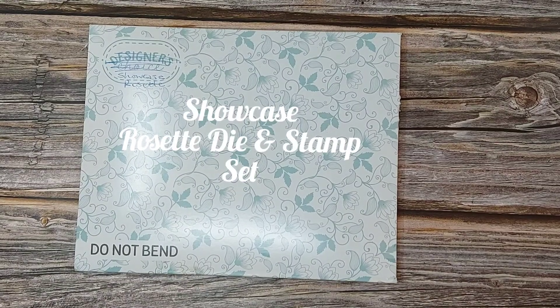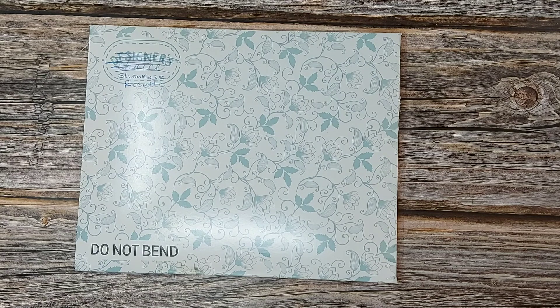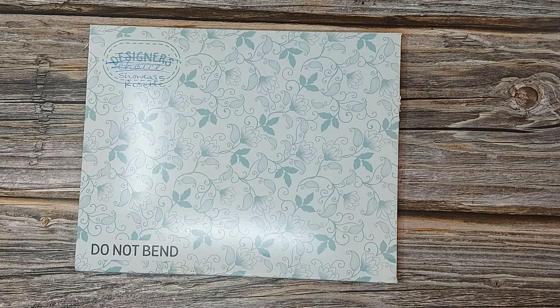Hi everyone, welcome to my YouTube channel. It's Victoria DL here from Tonic Studios. I'm part of the Tonic Studios design team here in the UK. For anyone that hasn't been to my channel before, big hello — and to everyone that knows me, a big squishy hello.